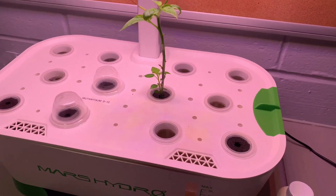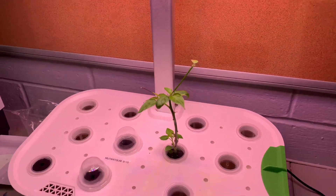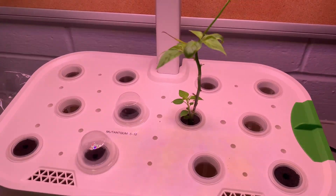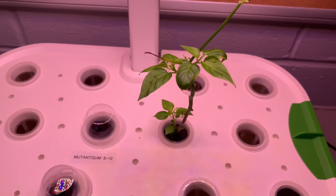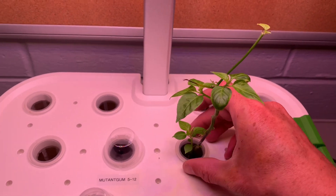I think it starts out at 11 and a half inches above the plant and goes all the way up to 19 and a half. As you can see, I threw an Ahi Guyana cutting in here.